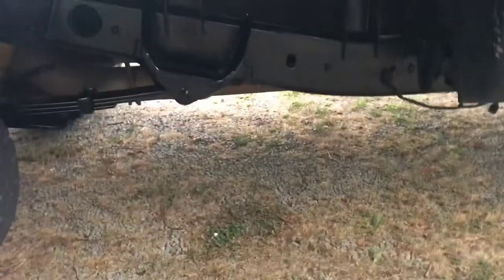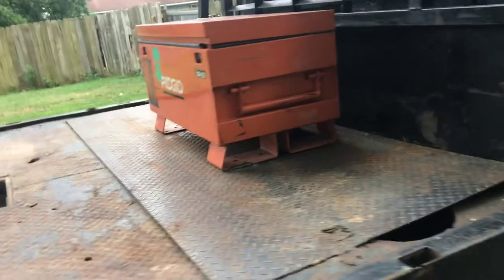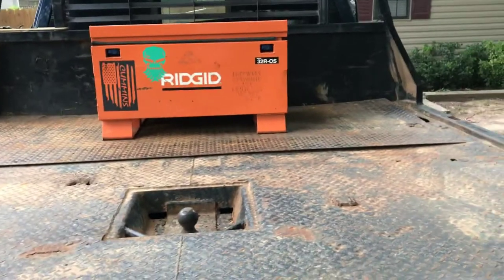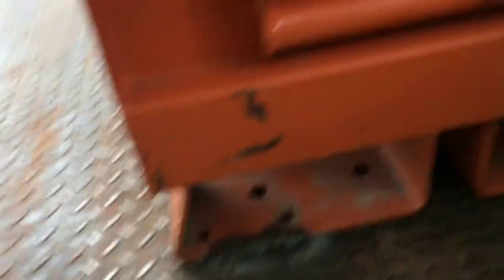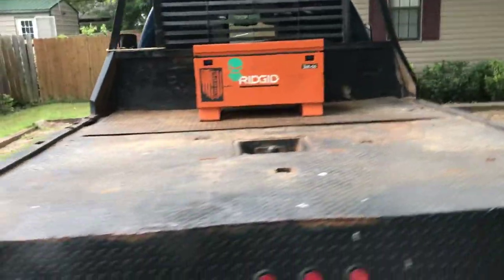Yeah, loads better. Also, I guess while I'm here — this wasn't here last time — I did pick up a little toolbox. I've got it tack welded down on there. I mean, I'll come back with a grinder and smooth it out, but she ain't going nowhere. That allows me to put my stuff in there. I don't think it looks too bad on there.